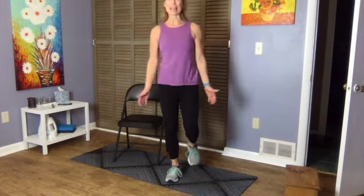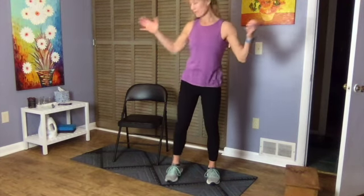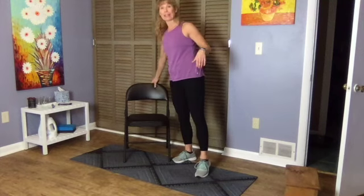Hi and welcome back, day two of our eight-week golf program — ten minutes a day, maybe 15, to a better game, more flexibility, stronger golf swing. Let's just get right to it. We're going to start again today with sit-to-stand.